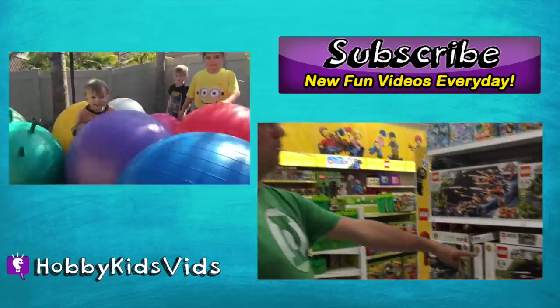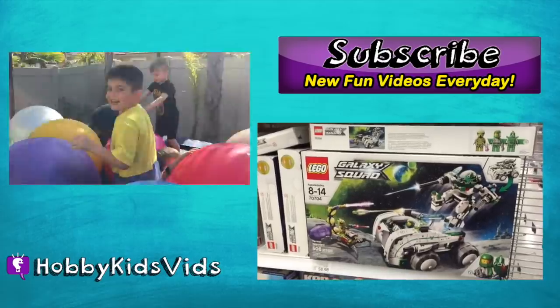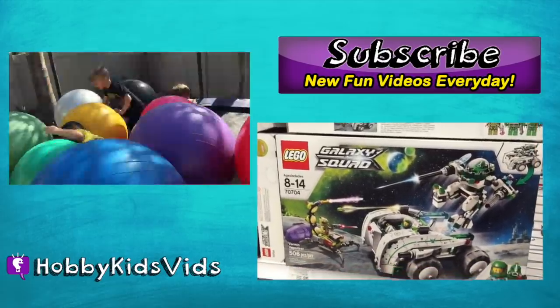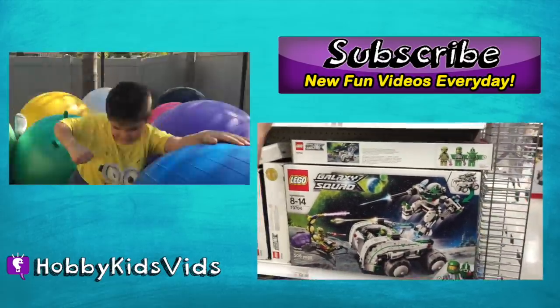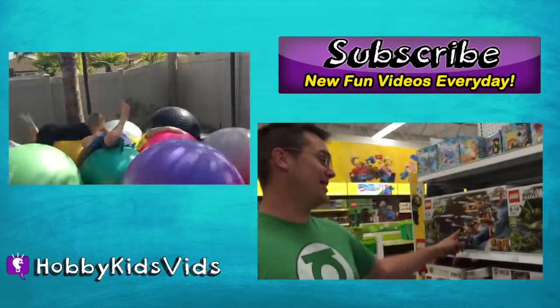Which one don't you have? I don't have that one. Can we get it, Dad? That is the vermin vaporizer, and we do not have that one. We don't have that one either, I guess.